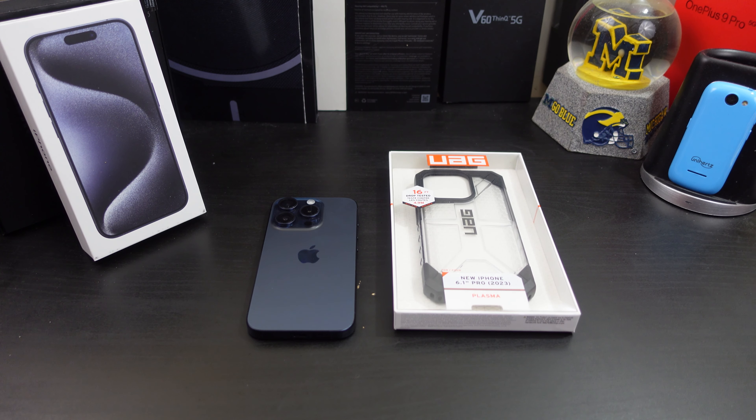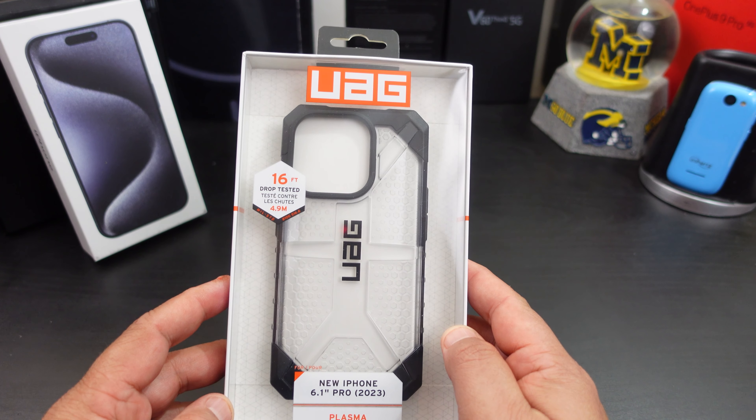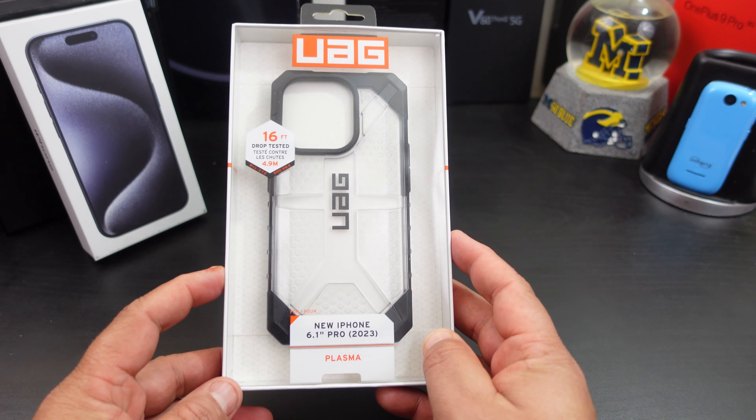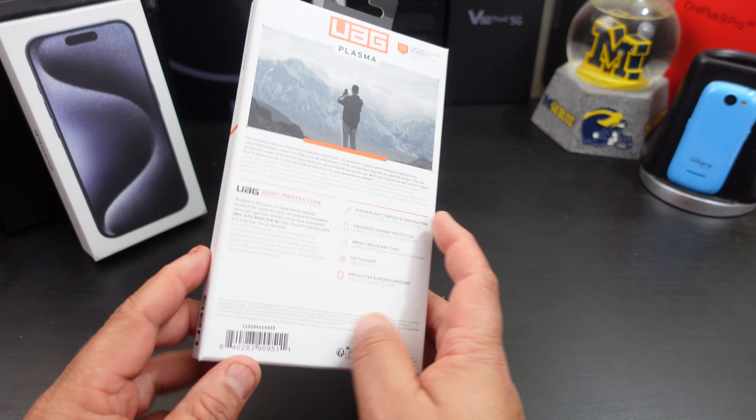In this video we'll make sure everything fits well, check wireless charging, bulk, and alignment — just the normal things you look for in a case video. If you want to pick up this case, I'll have links in the description — you can get it from Amazon. I like the packaging; it says 16-feet drop tested. It's the Plasma.